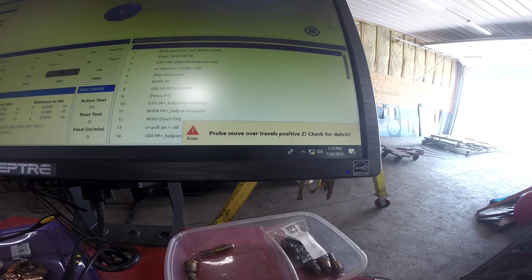Welcome back. This is Defender Fabrication. My name is Scott and I'm going to do a short video today.